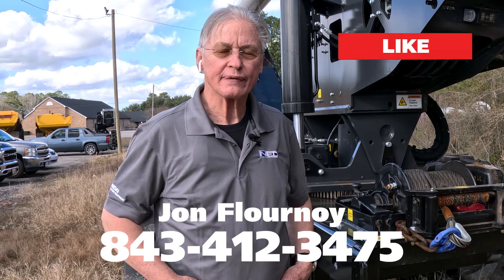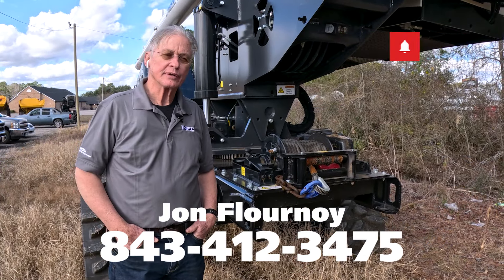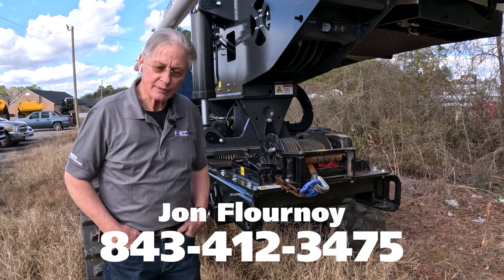You can reach me at 843-412-3475. We also rent all this equipment, so if you need something for a short period of time, give us a call and we'll hook you up. Thank you very much.